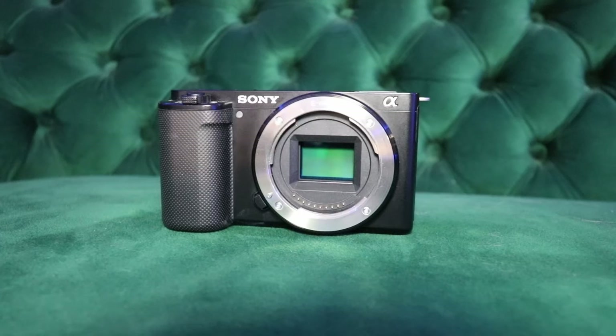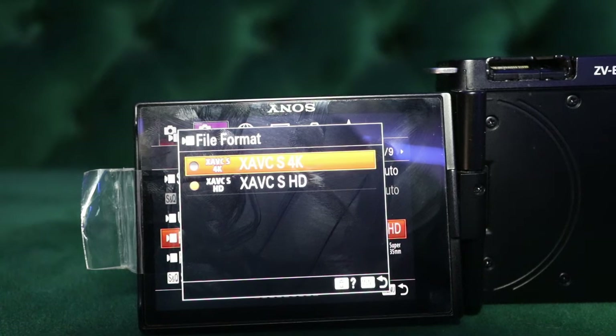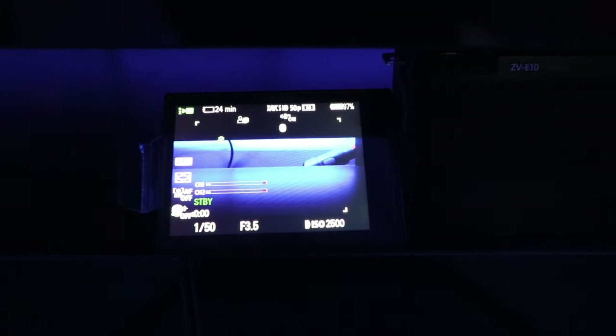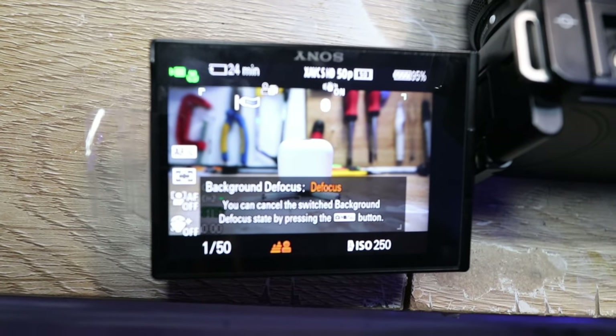Now let's get into the video and image quality. The ZV-E10 features a 24.2 megapixel APS-C sensor that delivers stunning 4K video with vibrant colors and great detail. Whether you're shooting in bright daylight or low light conditions, this camera handles it with ease.